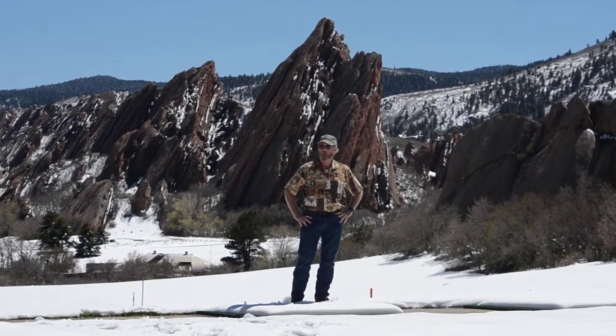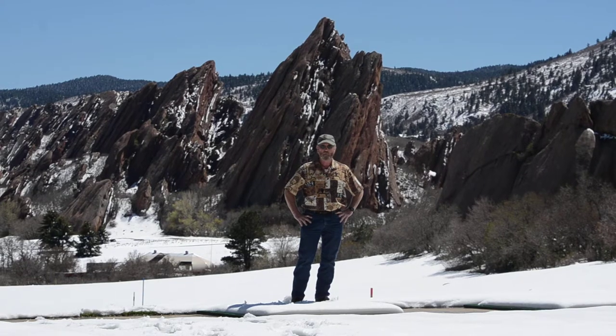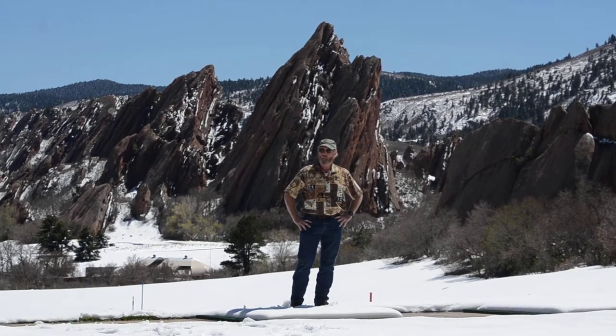This is south of Denver, 15-20 miles, golf course. Can't remember the name of it right now, of course. But anyway, go to sharpensbest.com. Go to YouTube slash sharpensbest. Take a look, check it out.